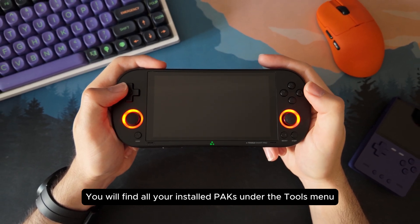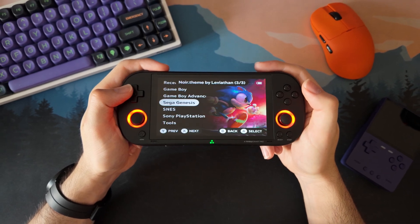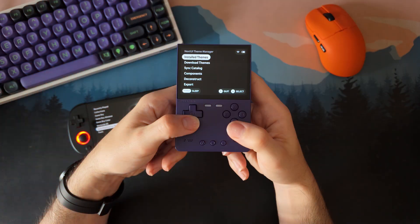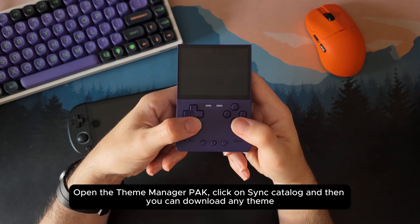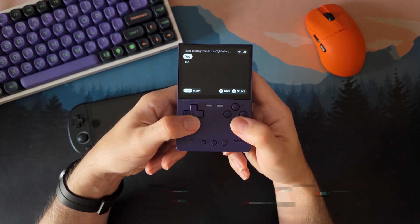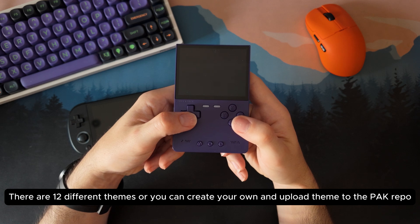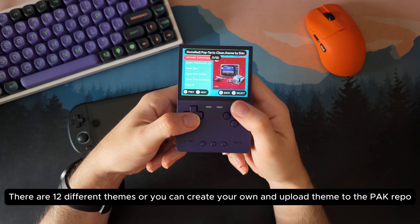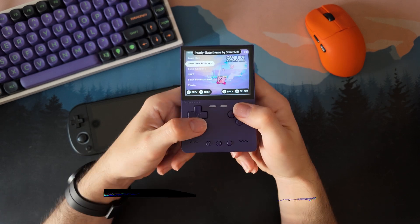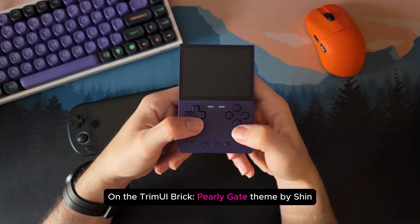Now that everything is running, let's make it look the way we want. Next UI already feels modern, but with the Theme Manager you can completely change the vibe. Open the Theme Manager from the Packs menu, then tap Scenes Catalog — that will refresh the list of available themes. Once it syncs, go to Download Themes and you will see a bunch of options you can preview and apply in seconds. On my Trimui iBrick, I really like Pearly Gate by Sheen — it's clean, colorful, and fits the small screen perfectly.